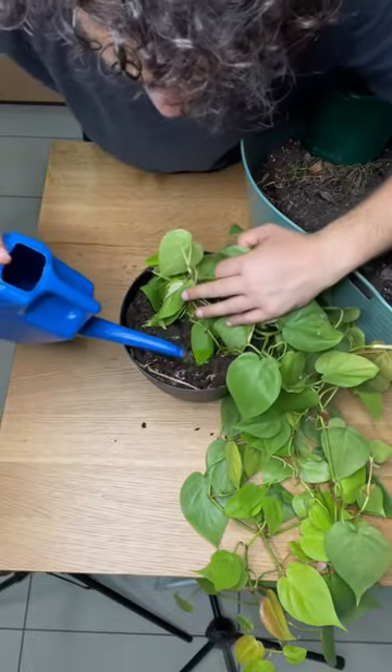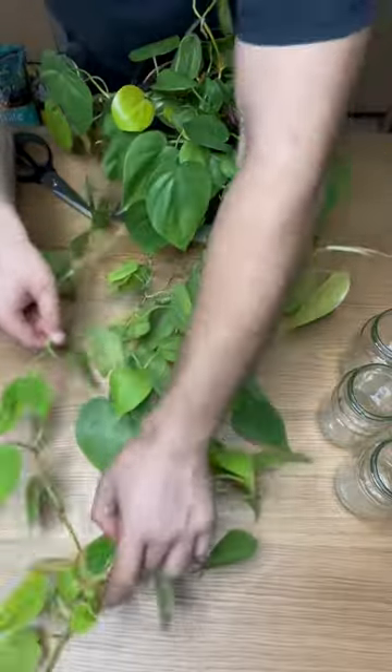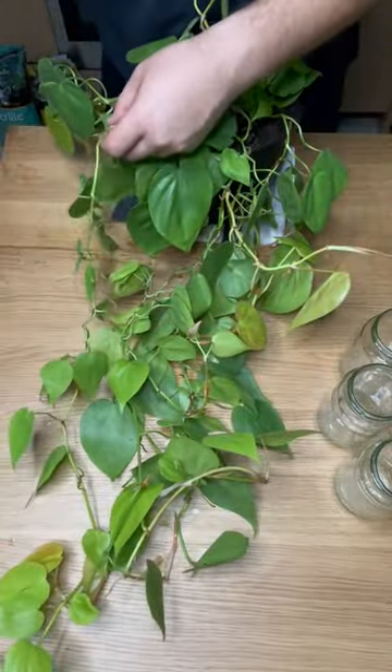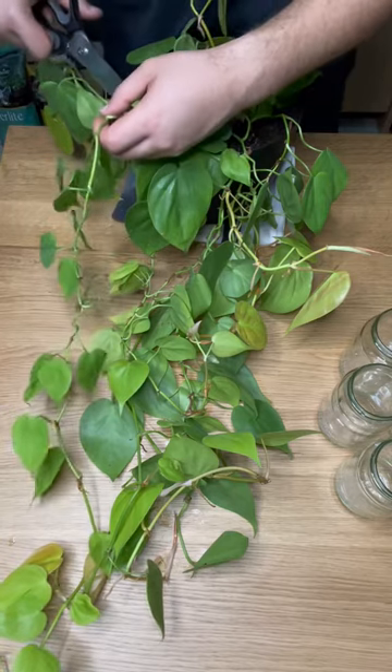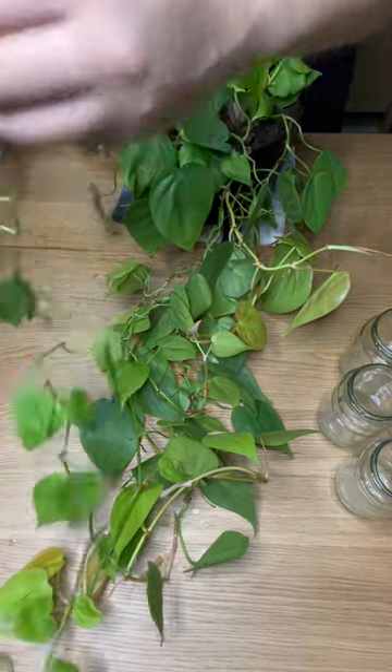About a month and a half, two months ago, I bought three plants that are exactly like this one — all neon philodendrons — and they were all pretty big, bushy and leggy. And I got a whole bunch of propagations when I first got the plants in.